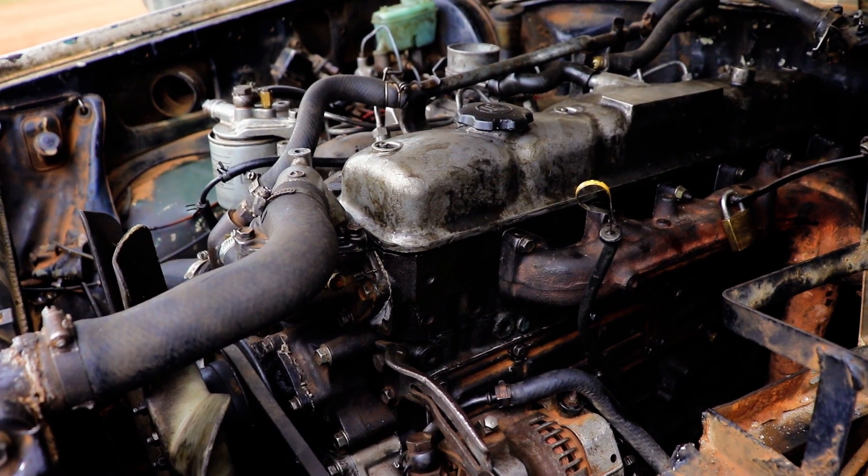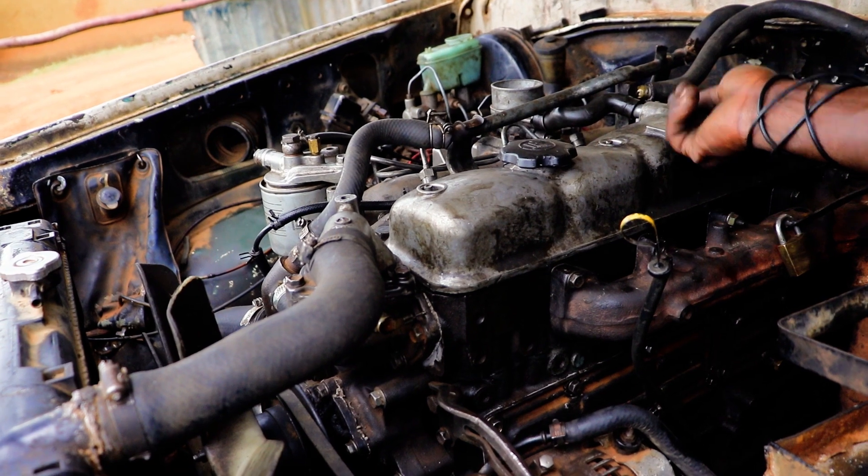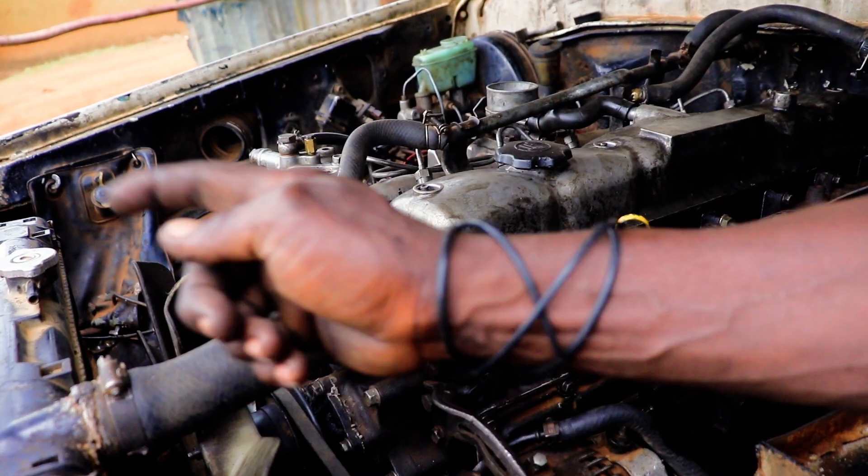Then cold water comes in. To open the engine back, which is brought out through the engine, it comes through here. Back to air — it is hot.